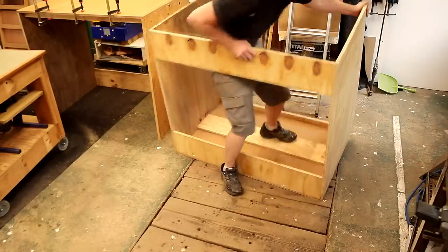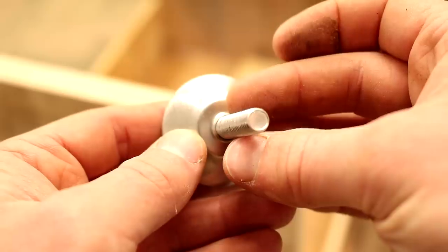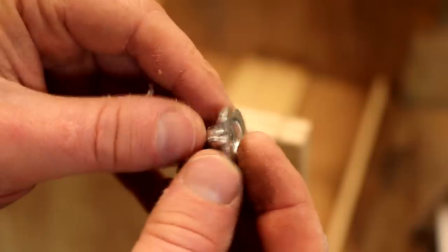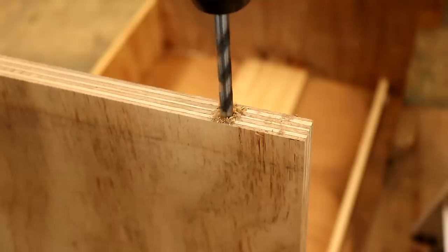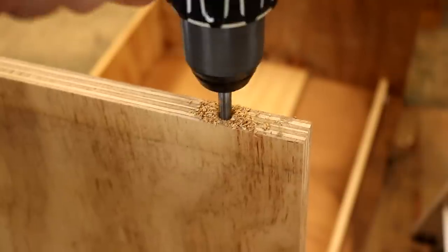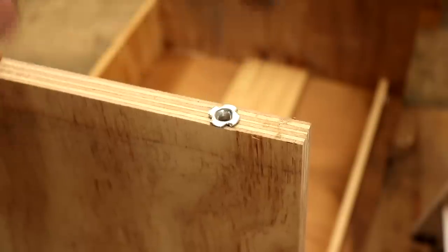I then flipped the unit upside down again to add some adjustable height feet to the bottom. I got these from Amazon — I'll leave a link below. Each foot has a t-nut and then the foot itself which has a threaded bolt and rubber on the bottom. They're not the best quality but they work okay and fitting them was easy. I just marked up where I wanted them, drilled an 8mm hole, hammered the t-nuts in place and then screwed in the feet.